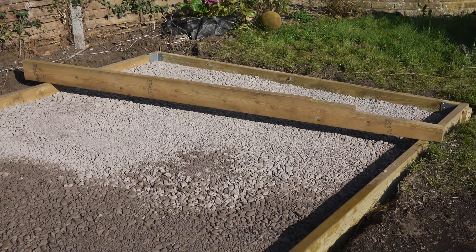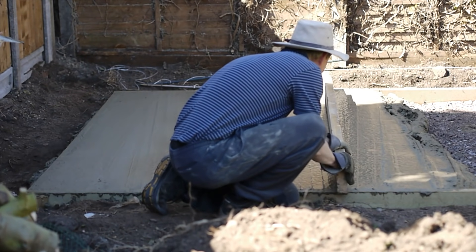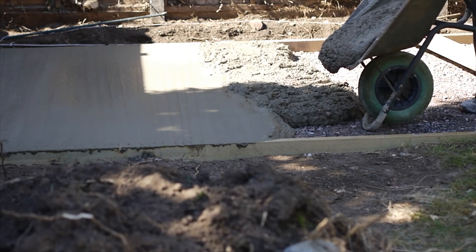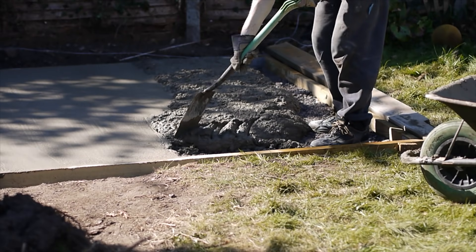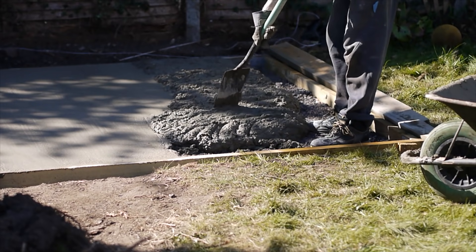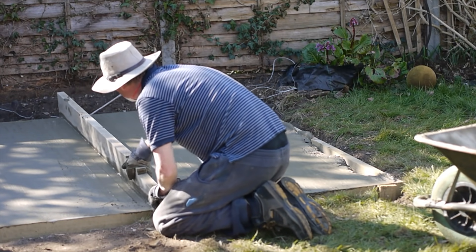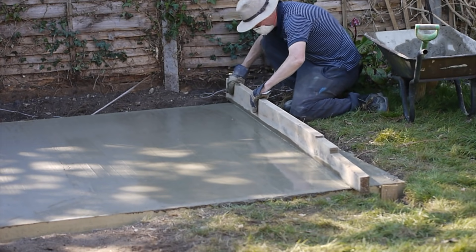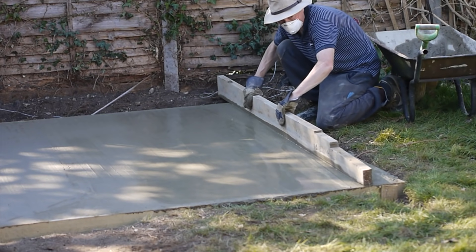The trick to getting the concrete flat is a long piece of timber that reaches across the frame, used in a sawing motion to flatten the concrete to the right level. Use a wheelbarrow to carry each batch to the shed base. When pouring, use a spade in a gentle chopping motion to spread the concrete and eliminate air pockets. The concrete needs to be slightly higher than the frame to avoid low spots, but too much makes it difficult to move the timber across.